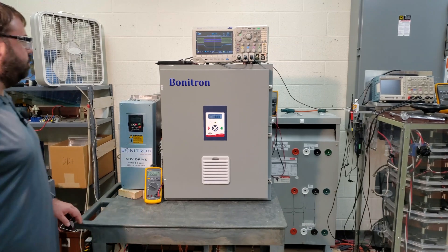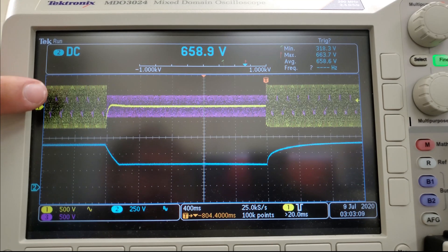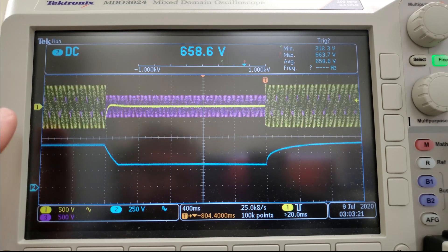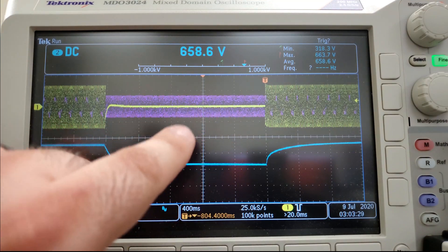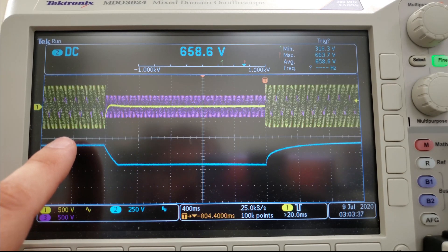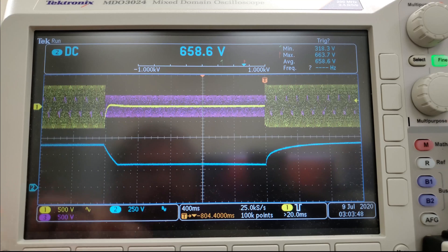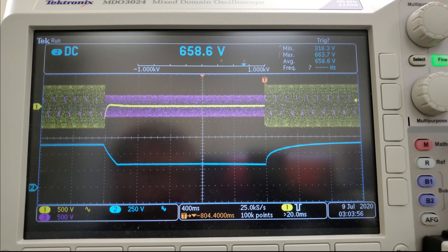Let's take a look at what happened on the scope. The yellow waveform is our 480 volt AC line. The purple waveform is our 240 volt AC line used during the SAG test. The blue line is the drive's DC bus. We started with full 480 volt voltage, then dropped to 240 volts, and then 480 came back. The DC bus started at 663.7 volts. When we initiated the SAG, the voltage dropped all the way down to 318.3 volts and stayed there until voltage rose back up again — but by that time the drive had faulted.